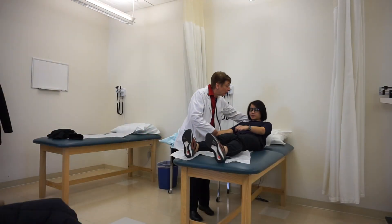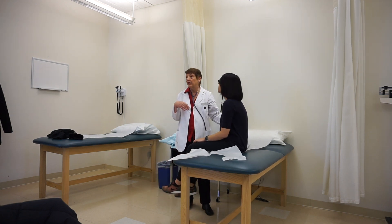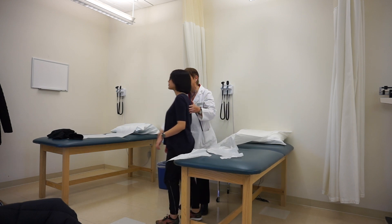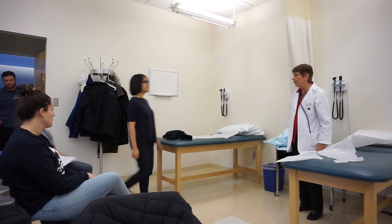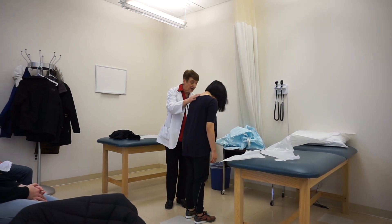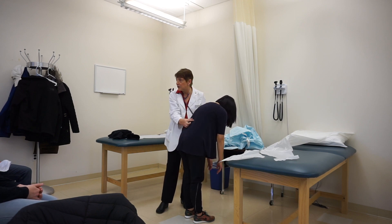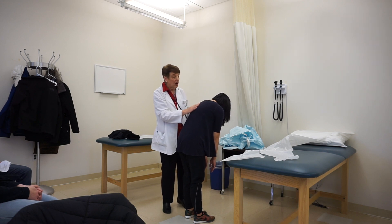I help her sit up and then assist her down to walk. If I haven't already seen my client walk, I ask her to walk toward a cabinet and back. I'm looking for arm swing and even gait. Then I have her bend forward as if trying to touch her toes so I can assess the spinal column. I'm checking that it is midline, palpating the scapula, and looking for scoliosis, kyphosis, and full range of motion.